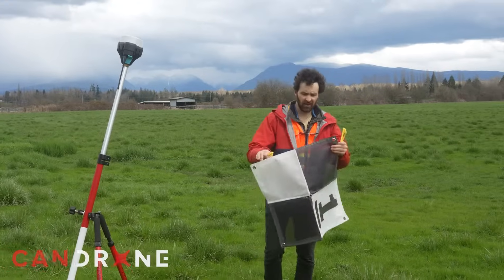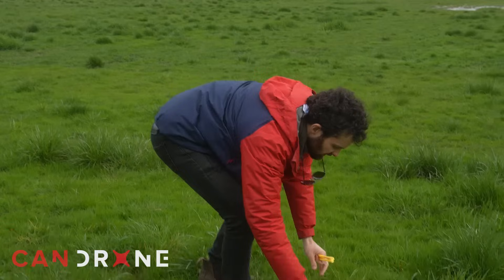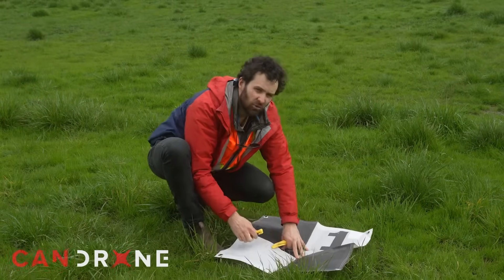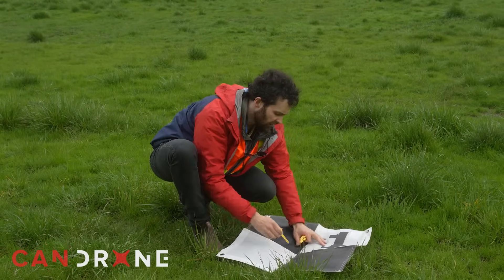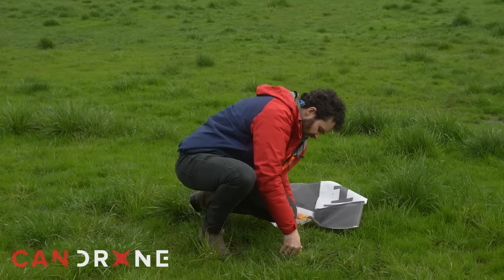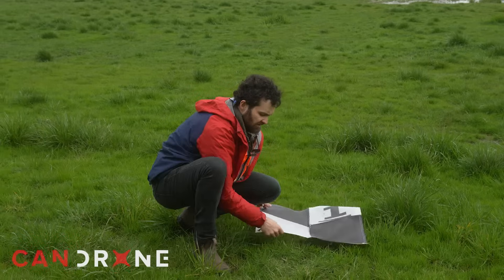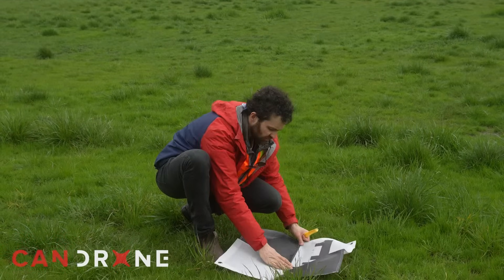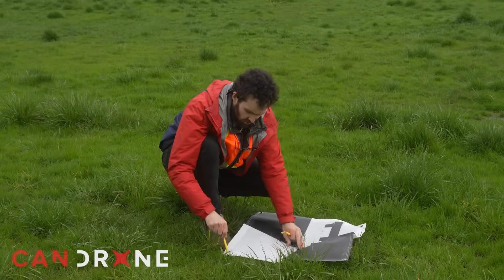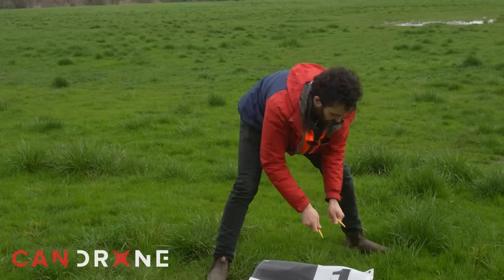To lay down our first GCP target, we'll choose a part of this ground that has less of the tall grass so that we're actually measuring true ground location. I'm just going to drive one of my stakes into the ground — that will be where I rest my range pole with my rover — and I'm just going to pin the corners of this target so that it doesn't blow away in the wind.